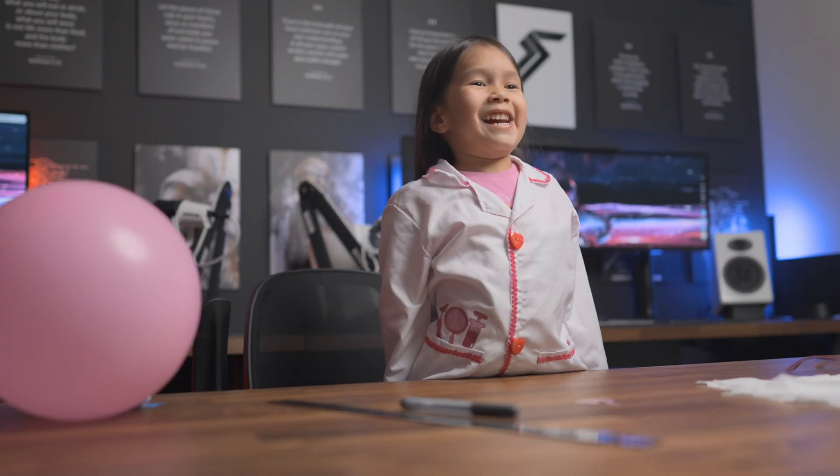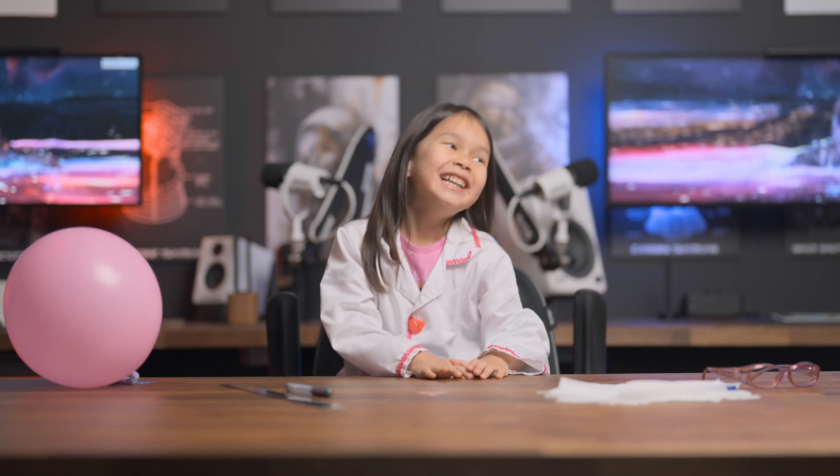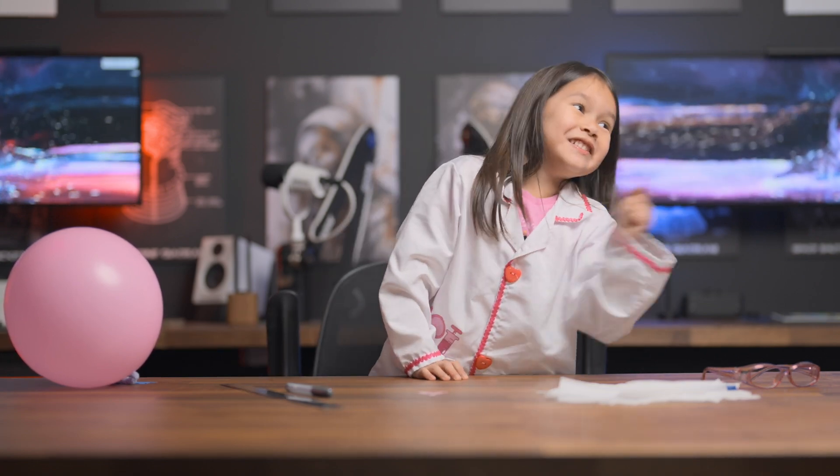Static, static electricity! Dad, it's big. One clap. Electricity. Dad, do that too, okay? I don't know what he's doing there.